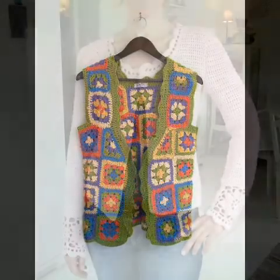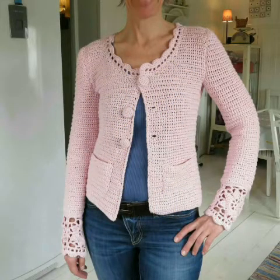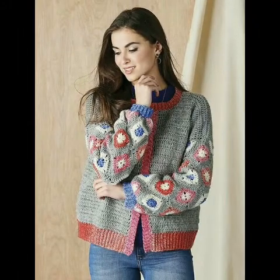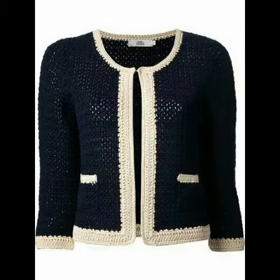And if you want to make this type of granny patchwork cardigan, you can even use leftover yarn to make a very beautiful and retractable color-contrasting granny square patchwork cardigan.